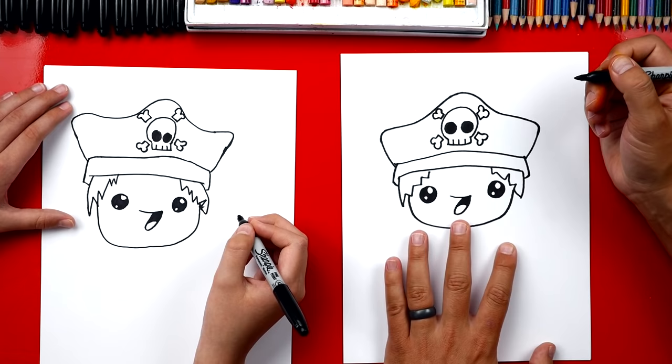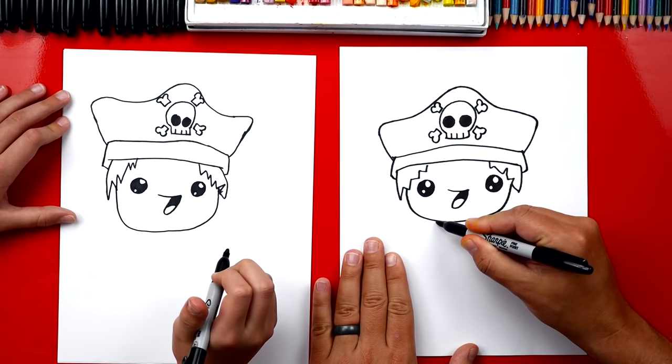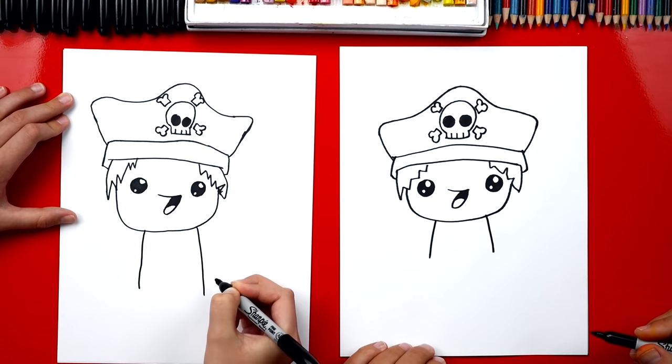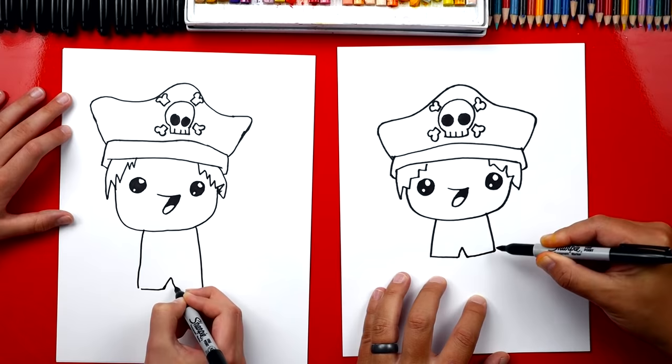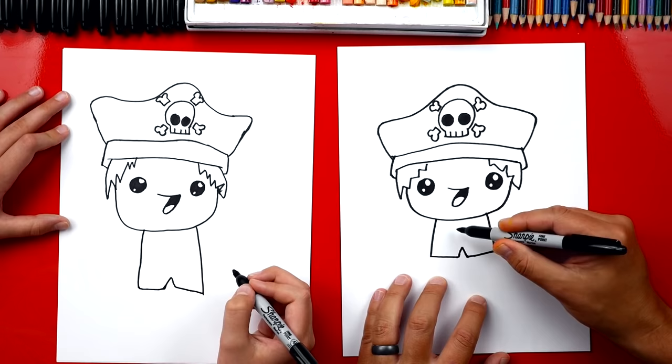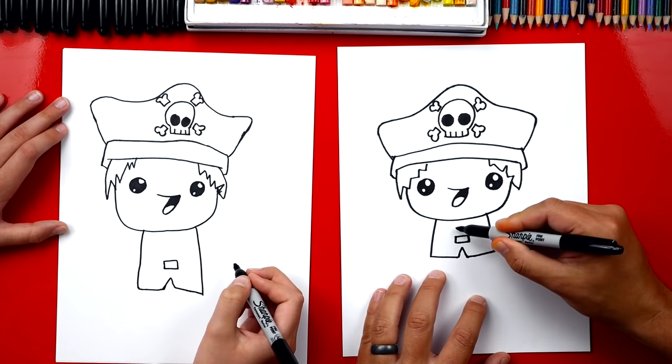We finished our pirate head! But we still need to draw the body, so let's draw his body next. We're gonna draw two lines that come out on each side. Next let's draw an upside-down V right in between those two lines, and then we'll connect each side of the V to the outside of the body. Now we're gonna draw rectangles right above this upside-down V — draw a big L, then an upside-down L to connect the rectangle. Let's draw another rectangle right above the first one.